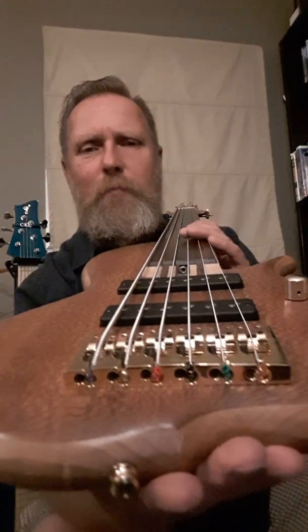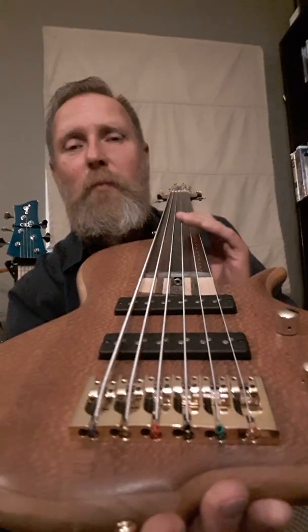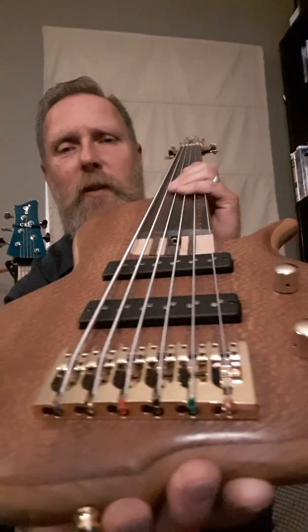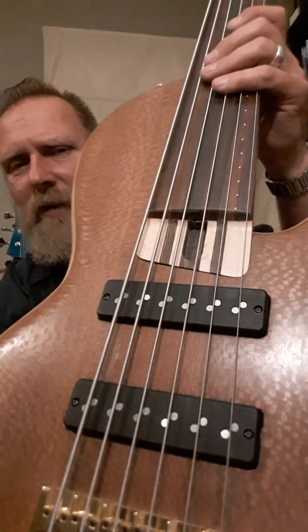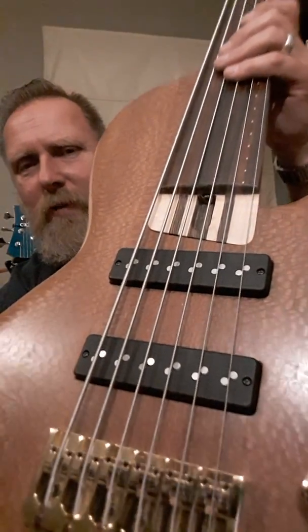It's got a Hipshot aluminum bridge — it looks like brass but it's actually aluminum, so it's very nice and light. It's got Nordstrand fat stack pickups, and these things live up to their name — they're pretty fat down there.